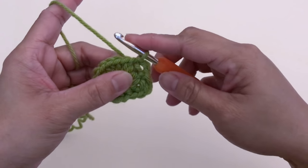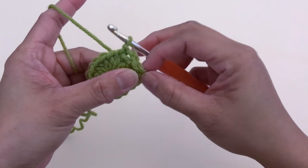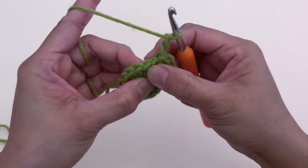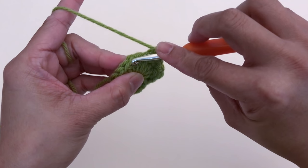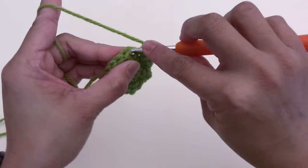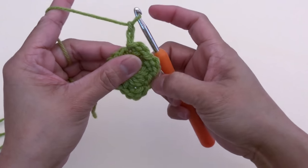We're going to repeat the same until we get a total of eight chain-two spaces. Chain two, skip the next stitch, and slip stitch at the next stitch. Repeat until you get a total of eight chain-two spaces: one, two, three, four...